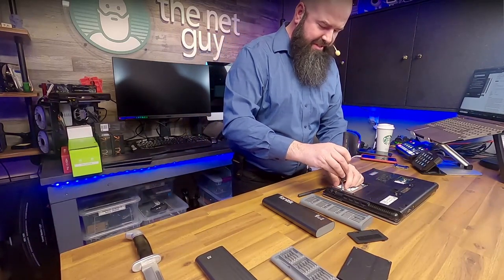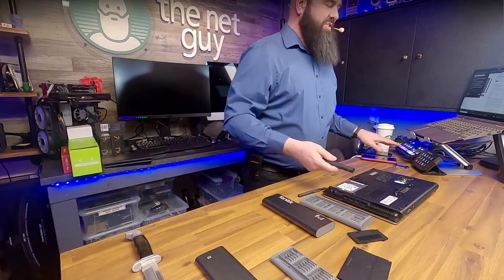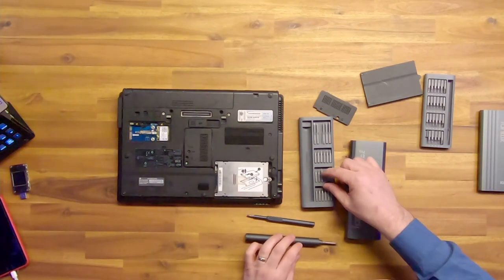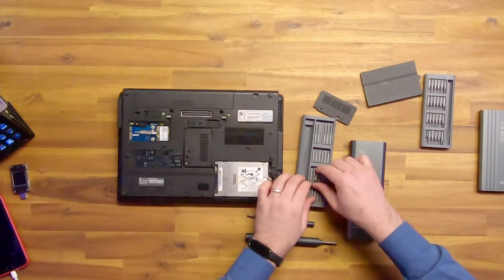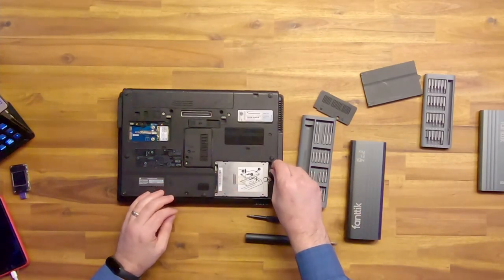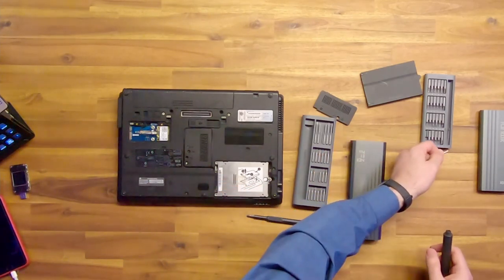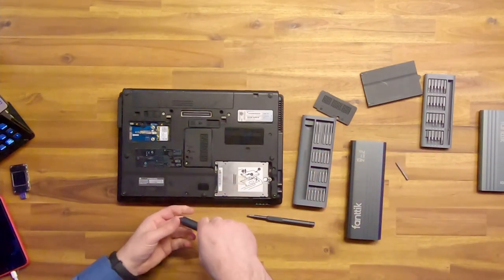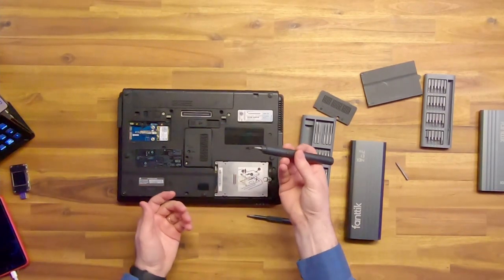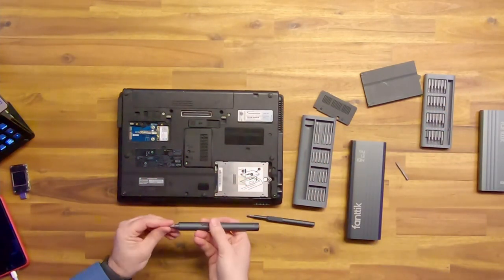HP went crazy with the number of screws, and the ones they don't want you to get to they made different — they went with a Torx head. This is the T9H right here. That's why you need all these various different sizes. This is a Torx 9, and that's what HP uses on the screws that open the case. You can see the magnetic tip holds the bit in — pretty cool.